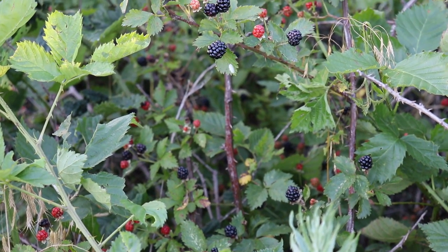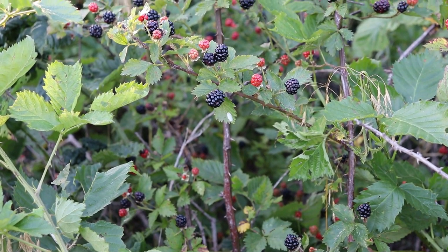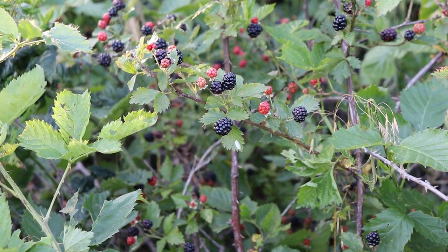It has rained like crazy in Oklahoma this year, and the blackberries are growing like weeds, so today we're going to be picking a whole bunch to teach you guys how to make some wild blackberry jam.